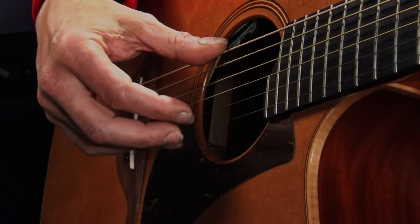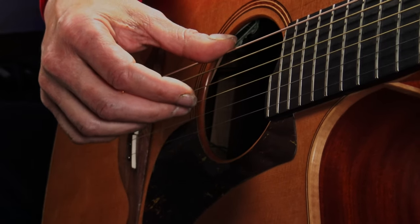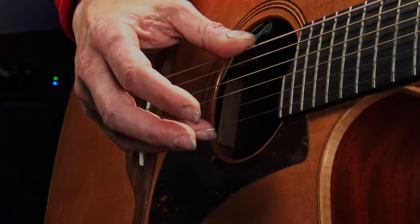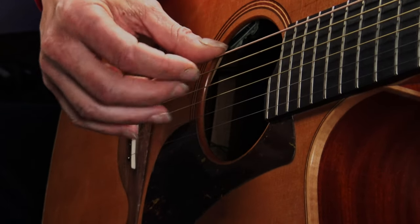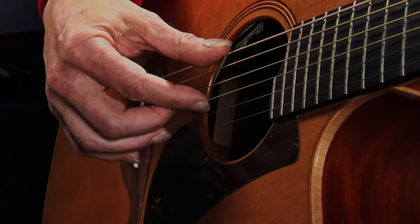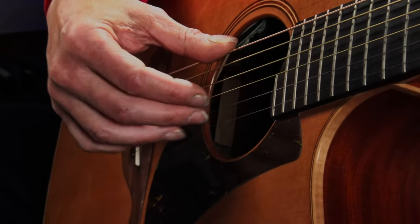Now I'm going to do an arpeggio on the four first strings. The first treble string is hit by my ring finger, the second by my middle finger, the third by my index, and the fourth string (the third bass string) by my middle finger again — not the thumb. So the pattern is: ring, middle, index, middle — repeated slowly. You can do that as slowly as you need. Slow speed is the best friend of the learner. By playing these four hits, I'm creating a measure of four-four.